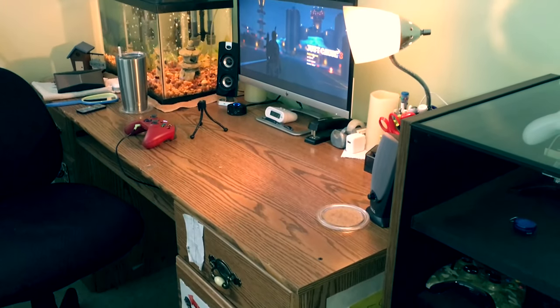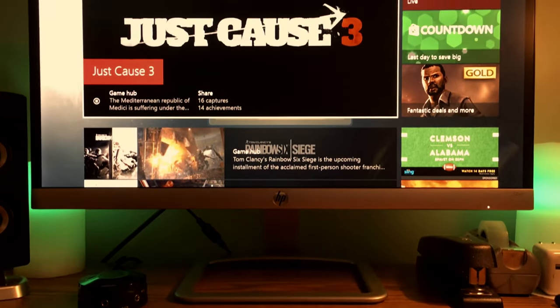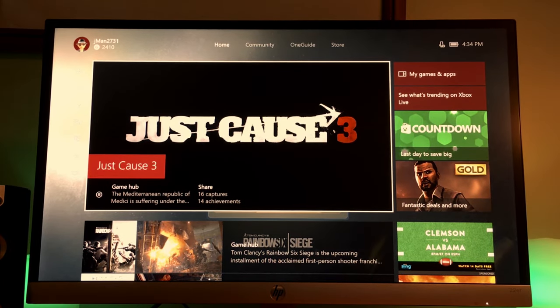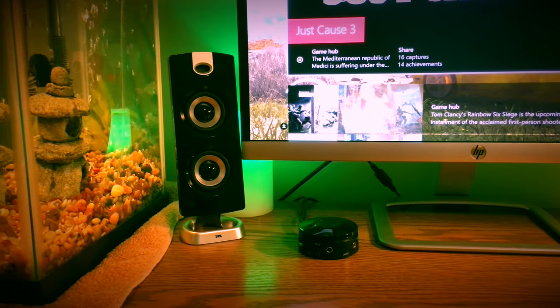On to the desk — this is where the actual gaming happens. Taking a look at my monitor, I have an HP 22ER IPS display that handles way, way better than expected. Next to the monitor are my Cyber Acoustics speakers that I actually bought on Amazon for around $40 to $60.